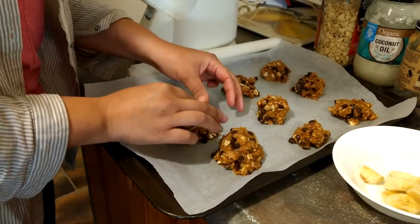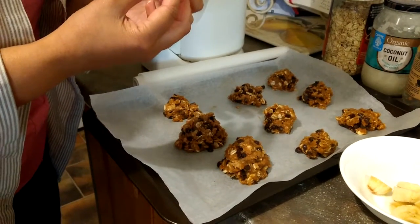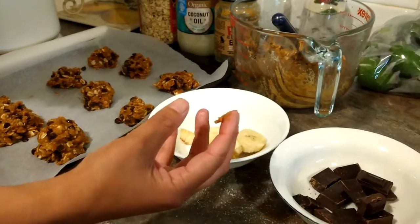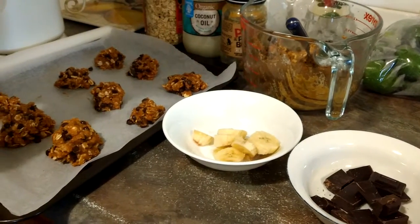And you know, when you bake them, when you eat your Ferrero cookies, you will have the banana melting with the hot dark chocolate — both at the same time in your mouth. And that is very amazing.